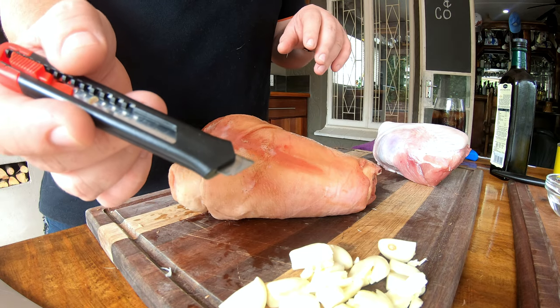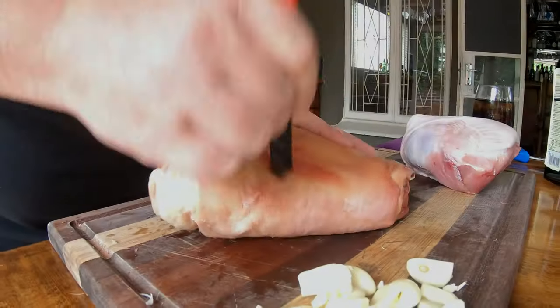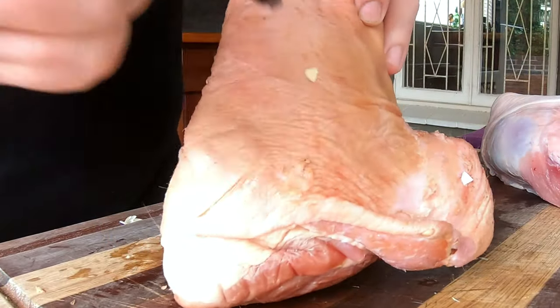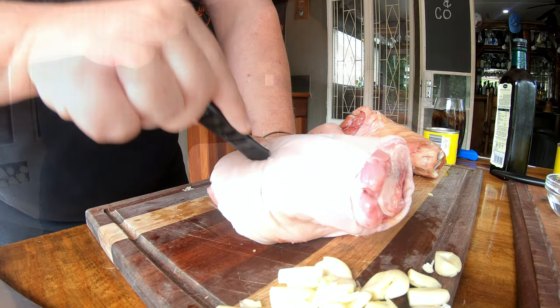We want to make sure we've got a beautiful crispy skin today, and the only way to do that is to get rid of the moisture. We're going to poke the skin all over with a little Stanley knife and then add some salt. Let's do that.